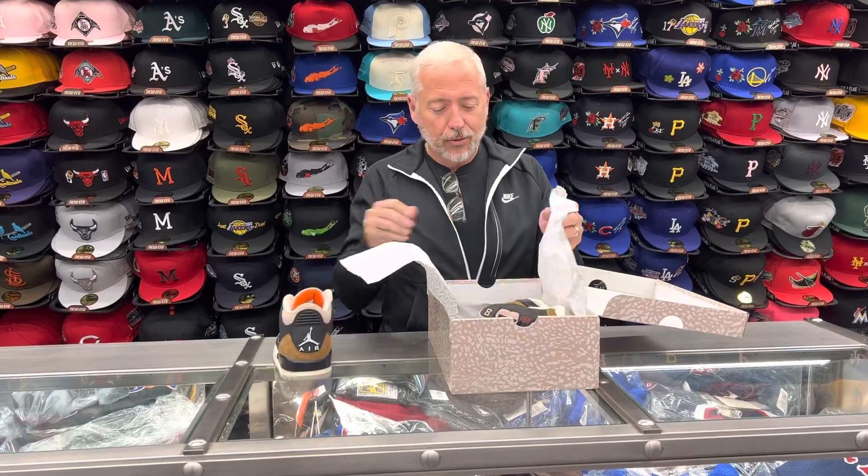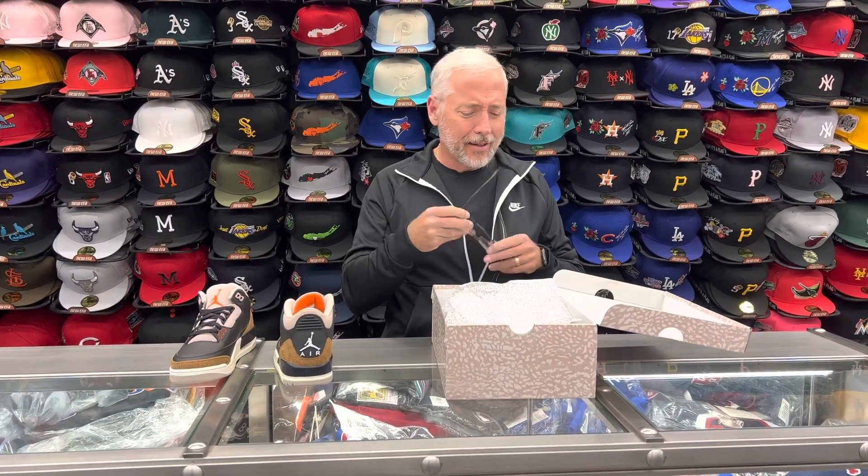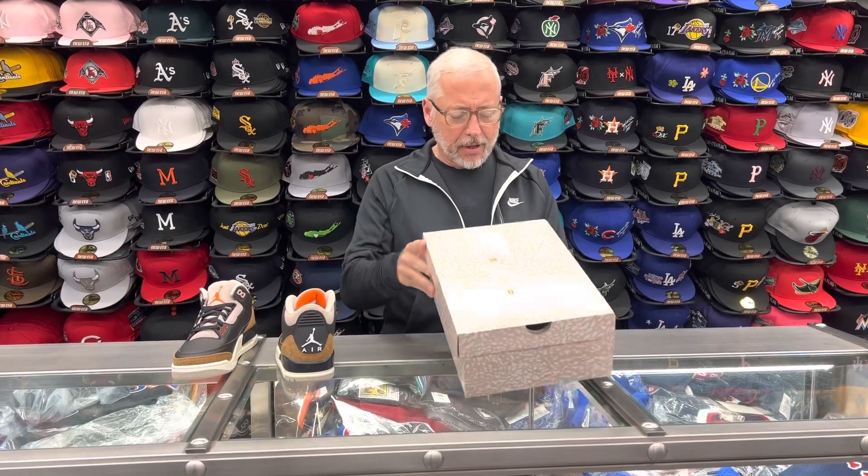Hey, what's everybody? It's Rich from StreetCamps New York. Today we're going to review these — the Desert Elephant 3s. This shoe is coming out July 30th, and $200 box price.